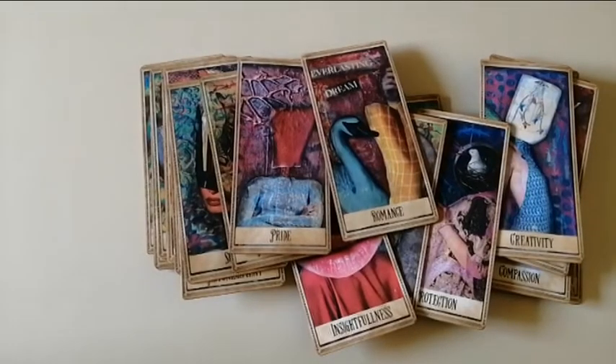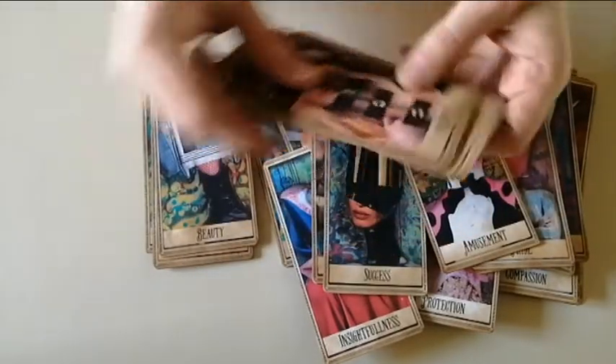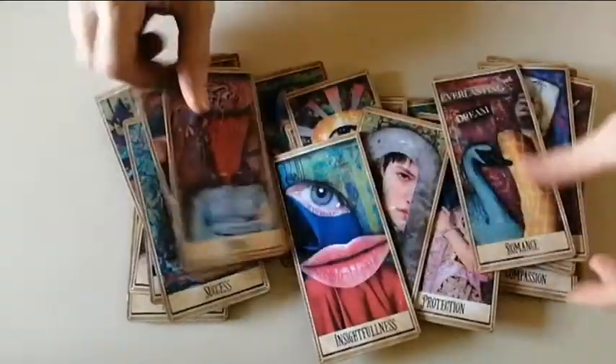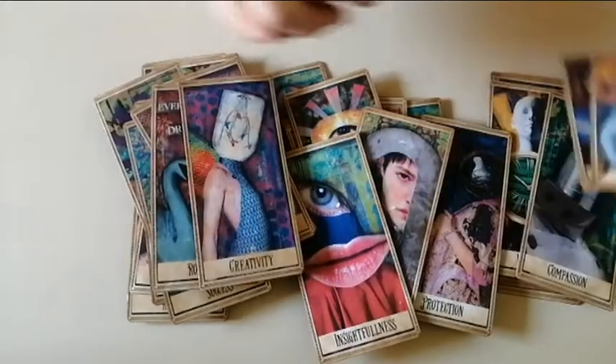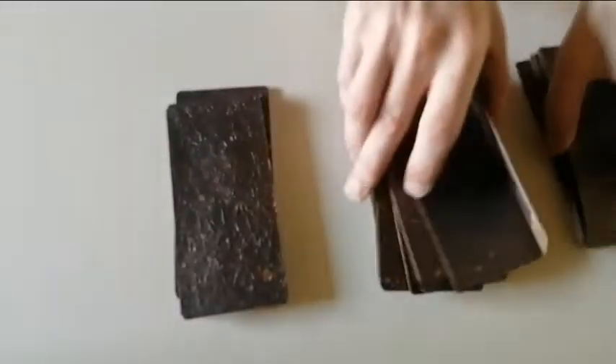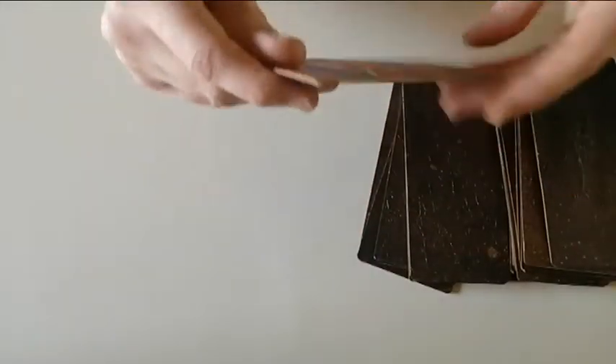Here we have our beautiful amazing tarots: rebirth, fearlessness, doubts, astonishment, amusement, success, suspicion, pride, romance, creativity, enlightenment, blind luck, and safety. Let's see what my day is going to be about — let's ask the tarot. I shuffle them a little bit and my day will be about suspicion. Interesting!